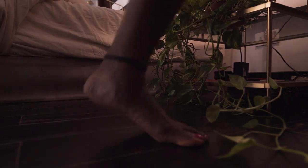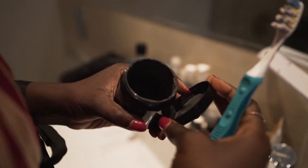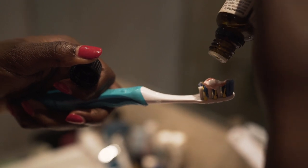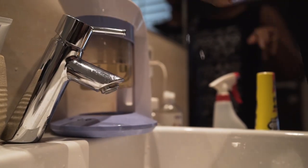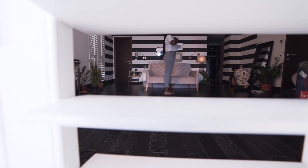I usually brush my teeth before heading off to my workout, and a hack that I found is to use charcoal and clay with a few drops of peppermint essential oil. It really changes the game in your toothpaste and gives you an extra mintiness that you can feel throughout the day.